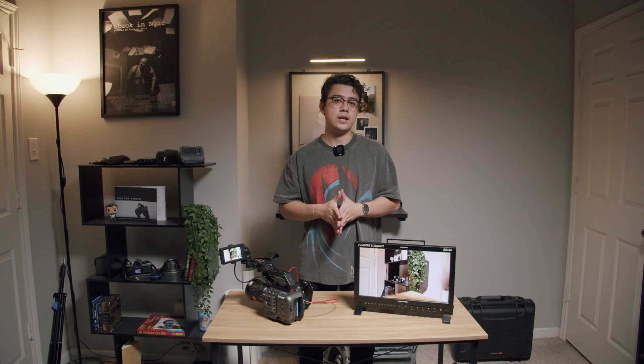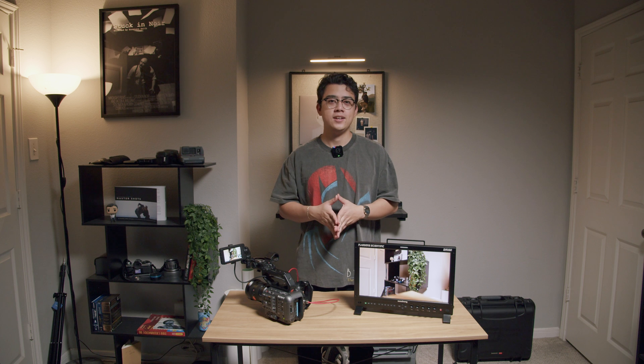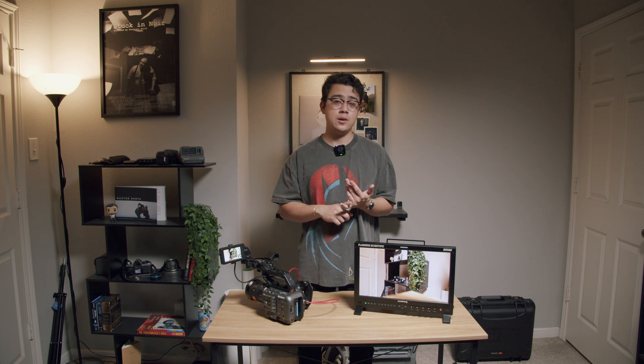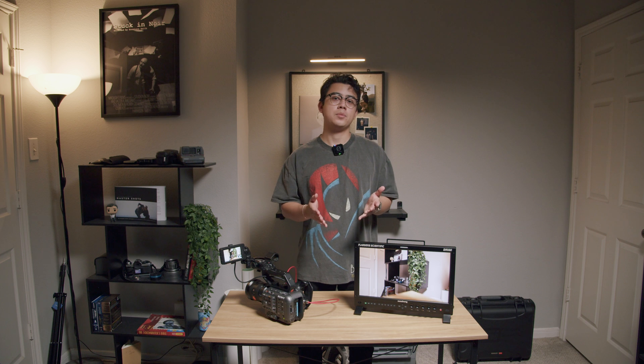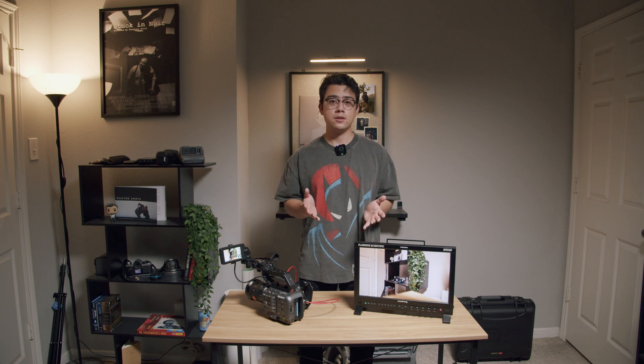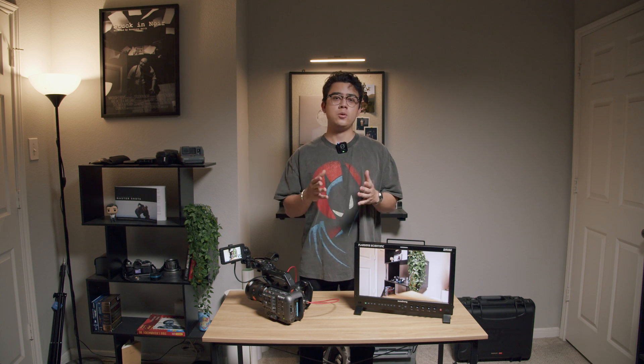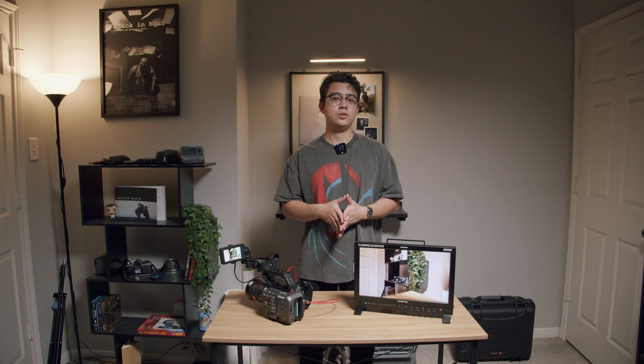I ended up getting a cheaper monitor because it had really good reviews and a great feature set. But as luck would have it, it wasn't working — the main menu screen worked, but all the inputs and outputs were defective. There was a flickering screen. We tried different cables, different cameras, and it just wasn't working. So I returned that one too. I decided to go ahead and purchase this monitor — it's going to probably last me years. Flanders also has a service where you can send it in and they'll color calibrate it to make sure all the colors are right. There were a whole bunch of other features I felt would be really useful for my production workflows, and that's how I ended up buying this.